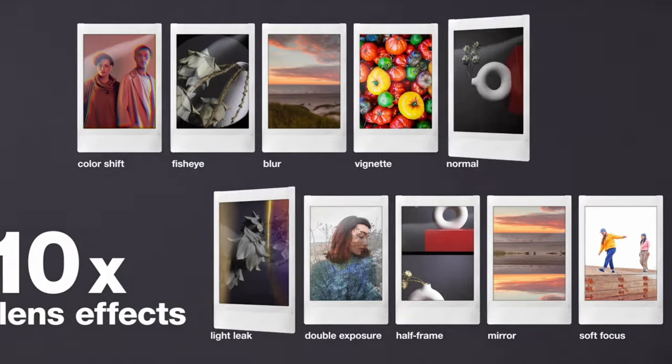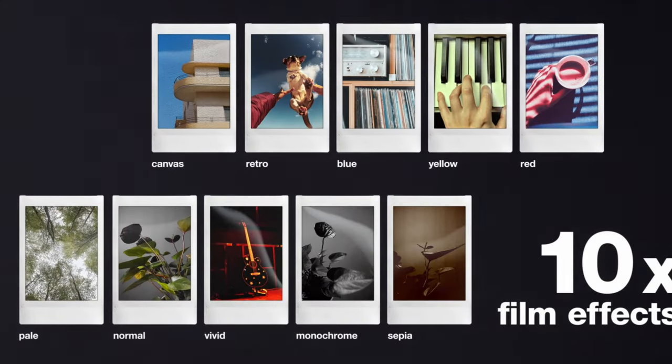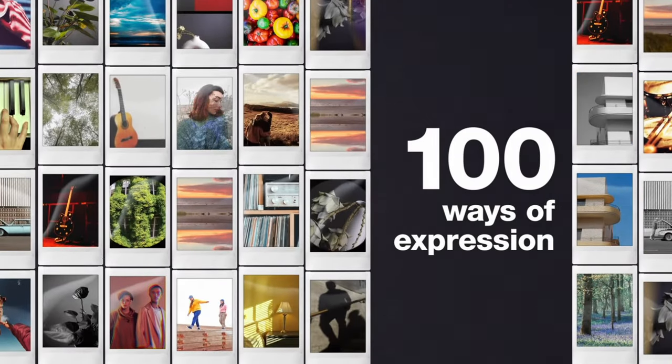In addition to film simulations, the other control ring adjusts lens simulations, which are really fun. They have vignetting, soft focus, blur, fisheye, color shift, light leak, mirror, and double exposure. I love double exposure — it's great for cool shots, especially shooting into reflections or windows. And my favorite is the half frame feature. You can mix and match lens simulations with film simulations for a lot of creative variety. They also give you three or four user presets where you can save a film simulation paired with a lens simulation, then quickly cycle into that preset, which is great for such a simple little point and shoot.